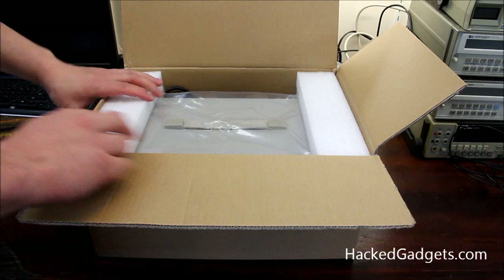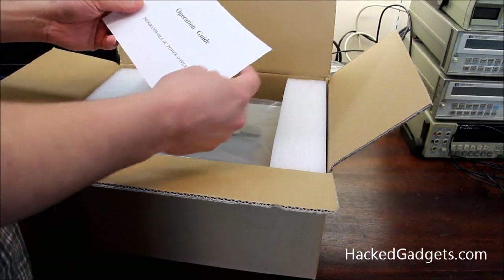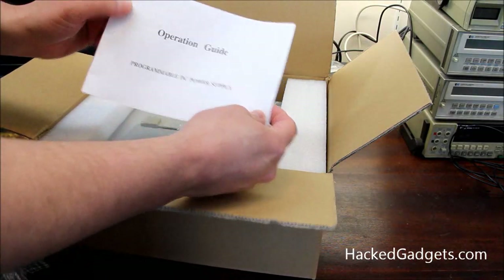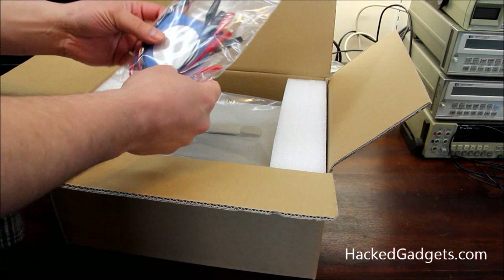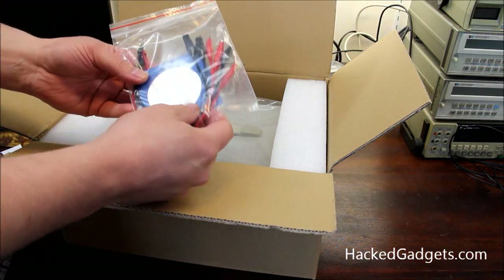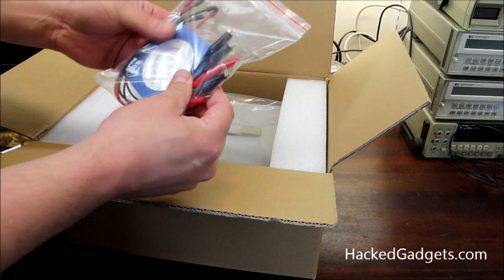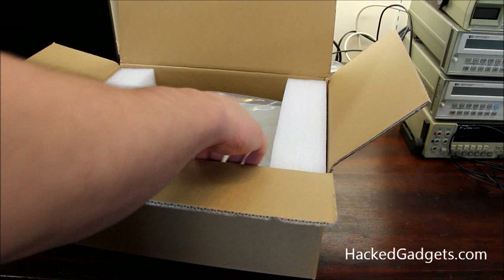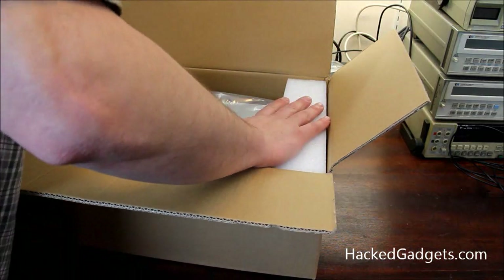The item number is what we saw before. Inside we have an operations guide — perfect. We have a power cord, a very small disc which is probably the software, some leads of a screw terminal type which is interesting, a USB cable, and the actual power supply.